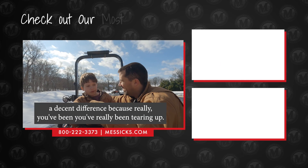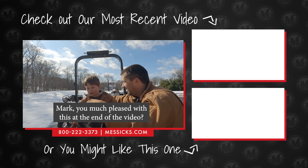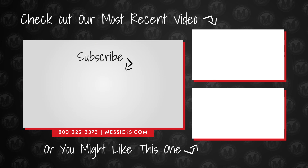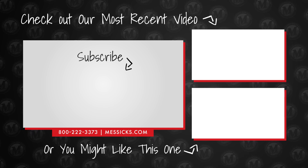Hopefully it makes a decent difference, because you've really been tearing up the yard. Look at that mud over there in the grass — that was terrible. Mark, please put this at the end of the video. We'll see you next time.